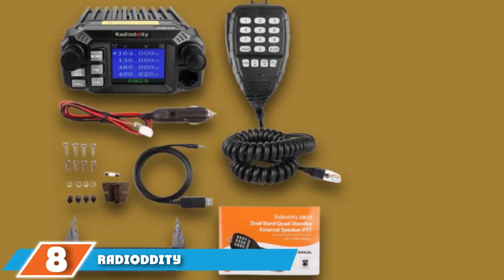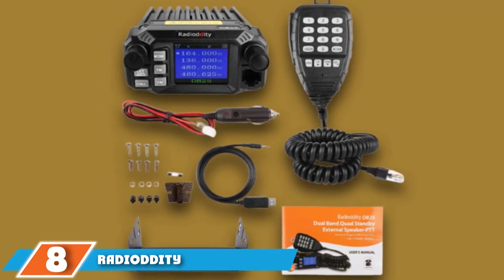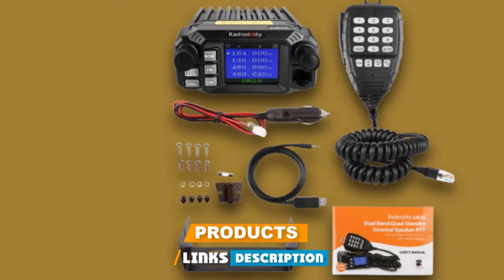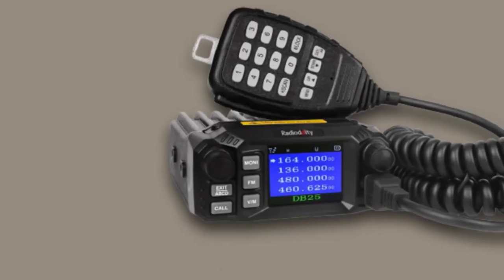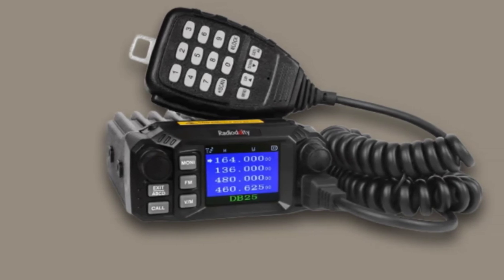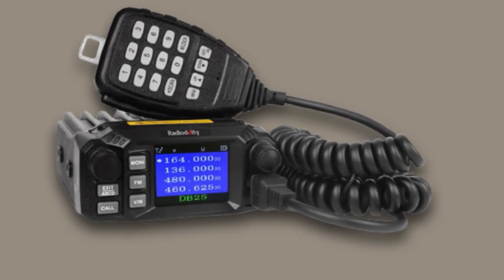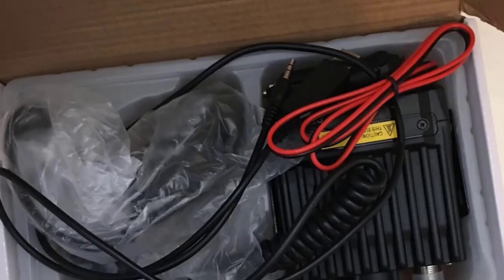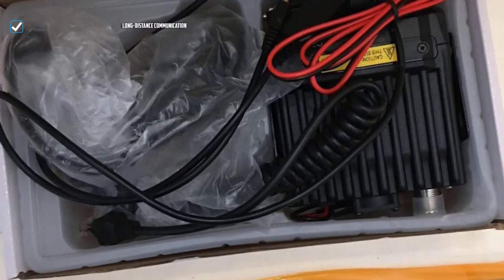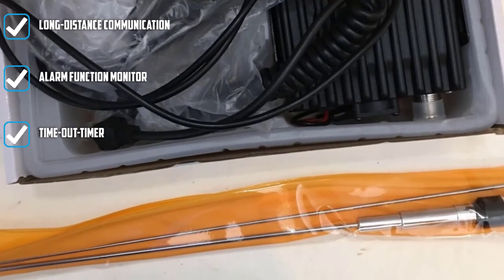The number eight position is held by the Radioddity DB25-Pro. On its own, it is a 25-watt dual-band transceiver. However, when you purchase this model, you also receive a powerful antenna that you can mount to the hood of your car or truck — this antenna doubles the wattage of the radio, bringing it up to 50 watts. It includes various additional value-added features such as an alarm function, dual-synchronized display mode, and a mic audio gain setting.